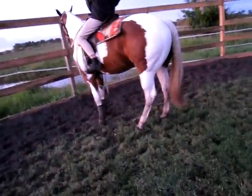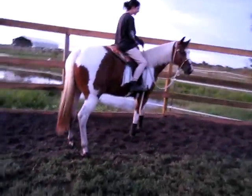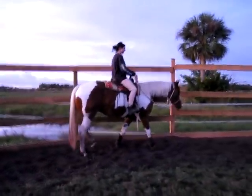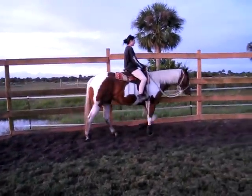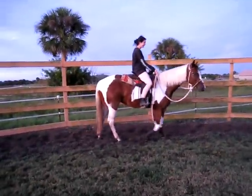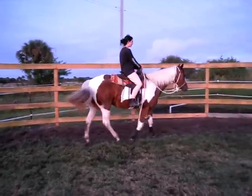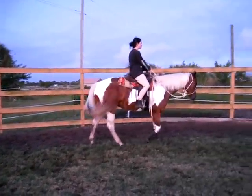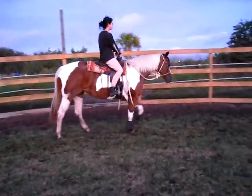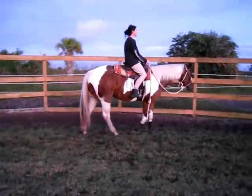There — neck rein. Good! I didn't do anything, you did that! Was that your foot? Good girl! Good girl, Jimmy. Good girl. Very good job. Good. There you go. Good job.